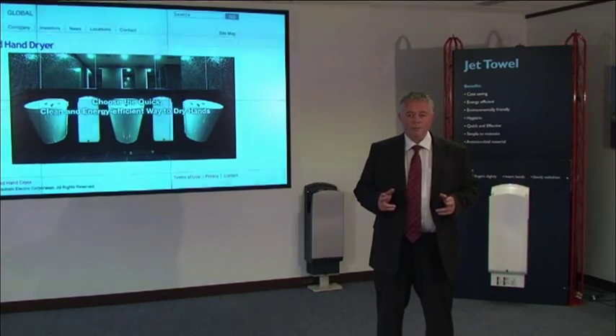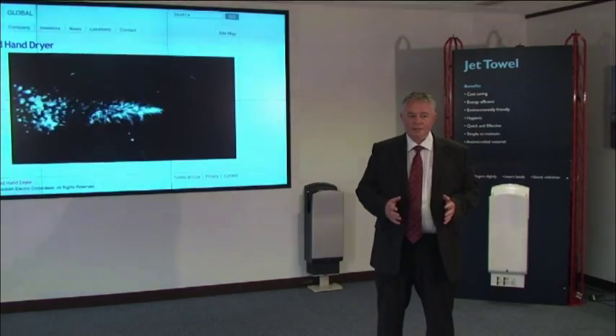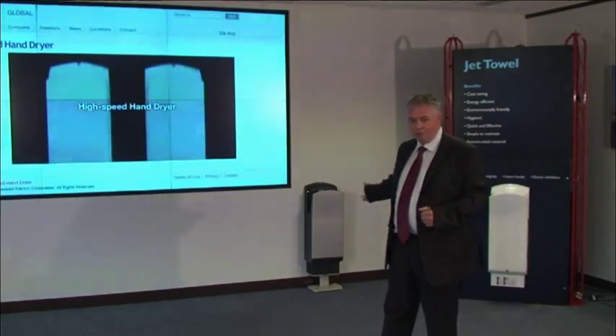The JetTowel comes in two types: a heated unit and an unheated unit. It also gives you an option of two colours — white or silver.